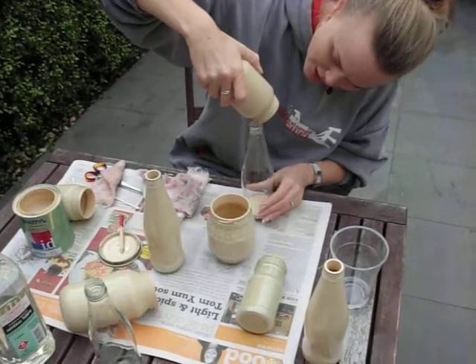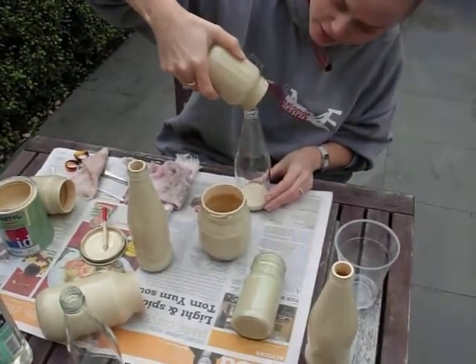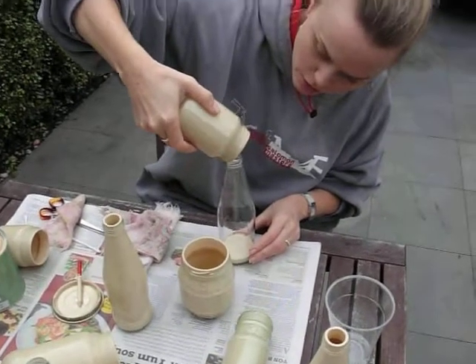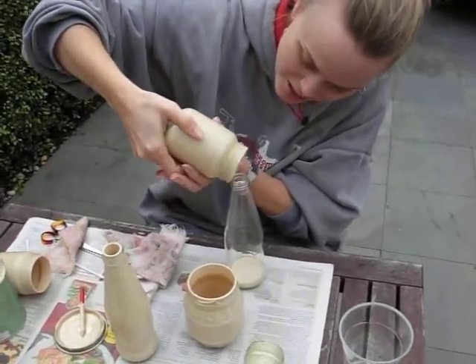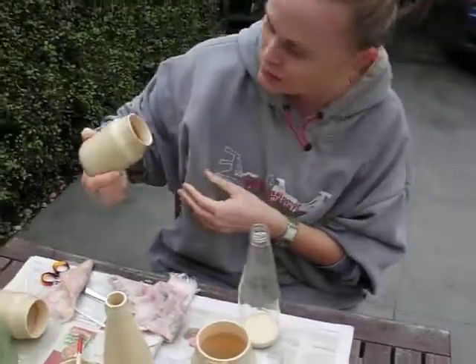We're going to do all of these bottles with this one pot. You might have to just keep twisting them as they dry over the next few days, and keep them outside because it really smells. Anthony got some on his new trousers - very naughty. That's it!